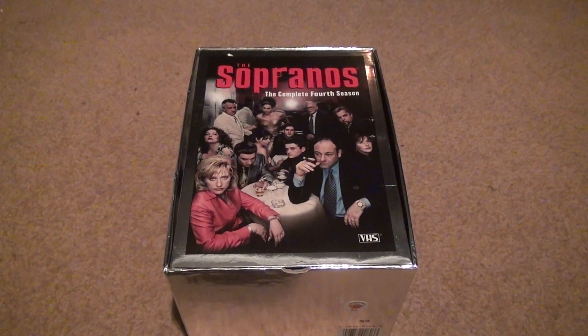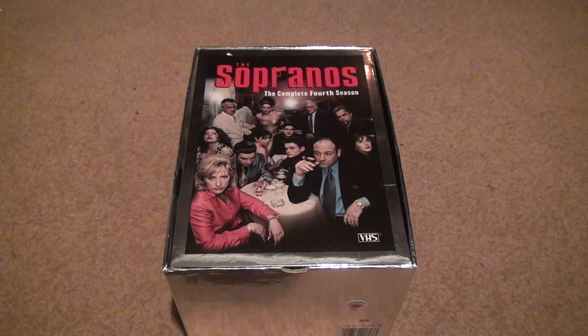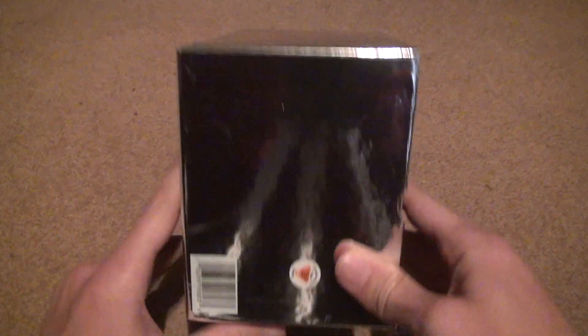Welcome to the unboxing of the Sopranos Season 4 VHS. I can't believe I didn't get to this sooner — I had it at least a couple of weeks ago. I guess I must have recorded the video and never uploaded it, then deleted it or something. I do that a lot — I say I'm gonna do it later and then I don't.